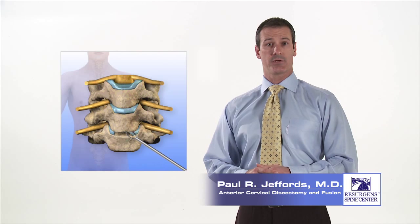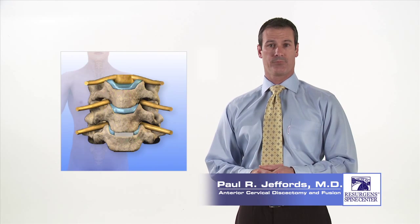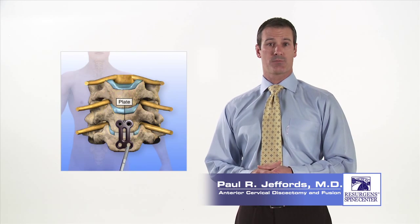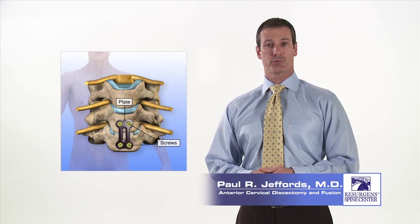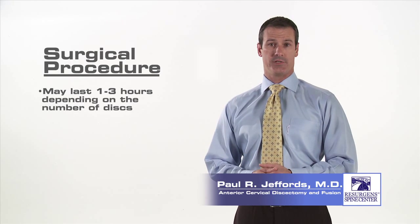Your surgeon will then clean out the disc space between the two vertebrae and place some bone graft material and perhaps a fusion device in the disc space to aid in fusing the two vertebrae together. Once the graft material is in place, a small titanium plate is placed over the bones and secured to the vertebrae with screws. A small drain may be placed in the incision to prevent any bloody drainage collecting at the incision site. If you have a drain, it will probably be removed the next morning. The incision is closed with resorbable stitches placed beneath the skin. A soft collar may be placed on your neck at the conclusion of the surgery. A typical ACDF procedure lasts approximately one to three hours, depending on the number of discs to be fused.